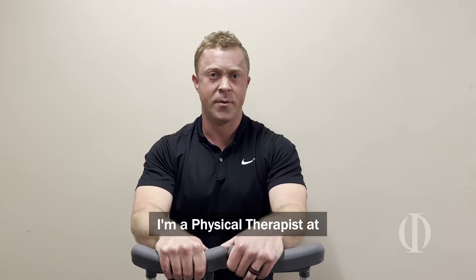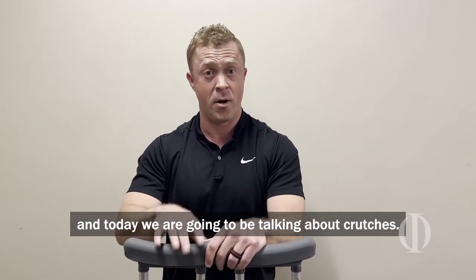Hey everybody, it's Matt Scott. I'm a physical therapist at the Orthopedic Institute in Western Kentucky, and today we're going to be talking about crutches.